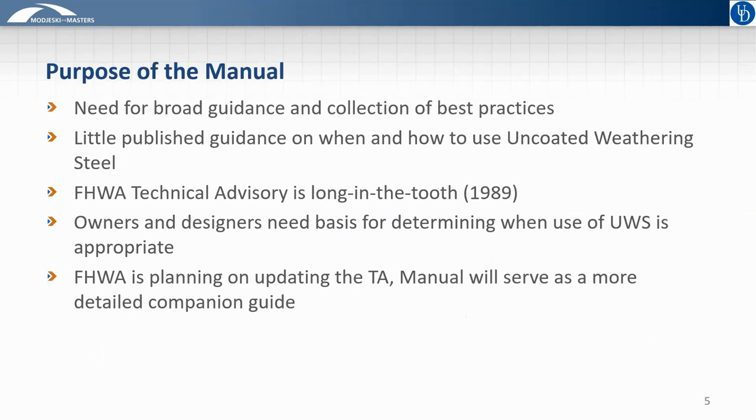Some final introductory comments before we get into specific guidance: the objectives of the manual are that, first, this document serves as a collection and synthesis of various best practices using the latest available data. This builds off a Federal Highway Administration technical advisory on the use of uncoated weathering steel that is now about three decades old. The National Steel Bridge Alliance saw a need to provide owners and designers with more information. Lastly, the FHWA guidance is being updated, and the vision for this document is that it will serve as a companion to the FHWA document, which is more narrowly focused on design issues only and does not speak to construction, inspection, maintenance, et cetera, at the present.